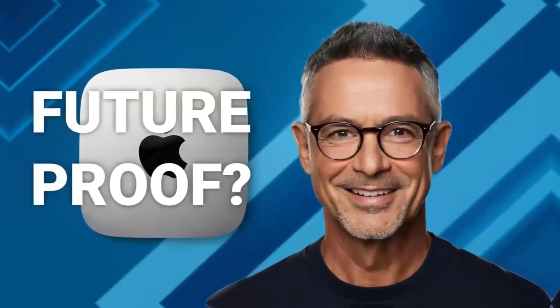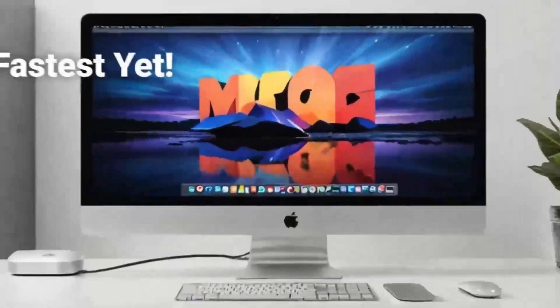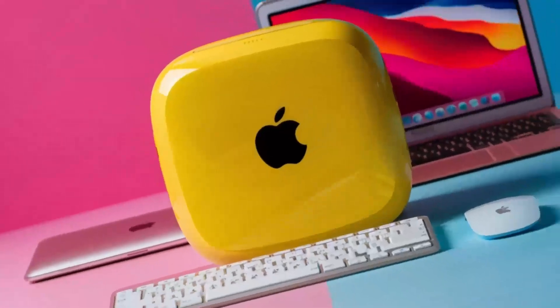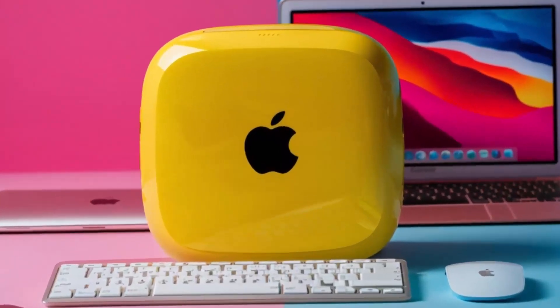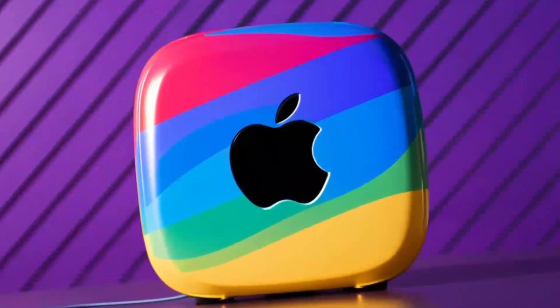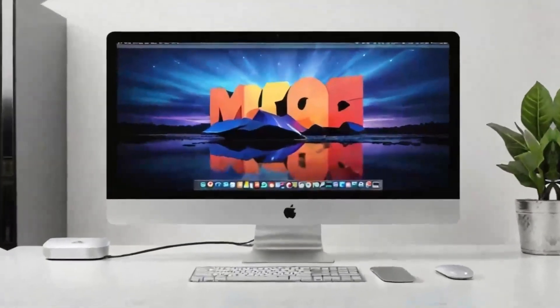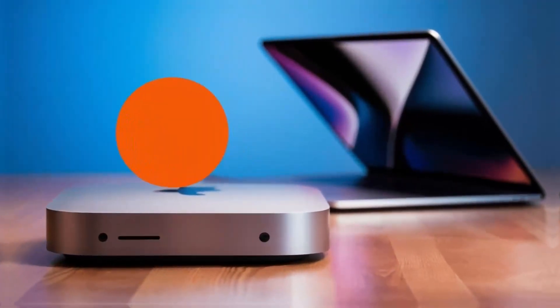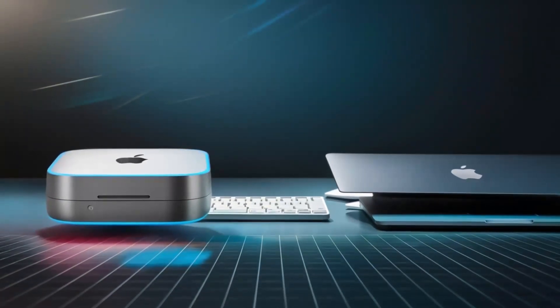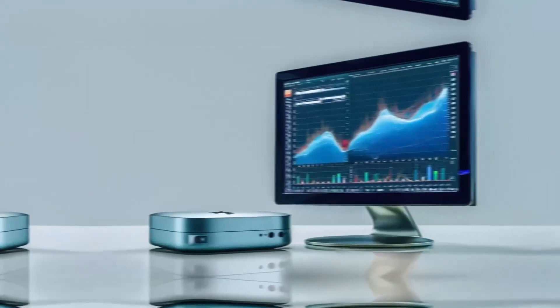Let's continue exploring how the Satechi Mac Mini M4 Hub can transform your workflow. One of the first things I noticed during extended testing was how effortlessly it handled multiple high-demand tasks at once. Imagine connecting your Mac Mini to a 4K display while transferring large files from an external SSD at the same time. The Thunderbolt 4 ports make this possible by providing rapid data transfer speeds that keep your work flowing without interruption. In real-world scenarios, the hub truly shines — I set up a workstation with dual monitors, a high-speed external drive, and several USB peripherals. Even with all these devices running simultaneously, there was no lag or unexpected disconnections. This level of reliability is a game-changer for creative professionals working with large media files, whether you're editing videos, designing graphics, or compiling detailed data sets.